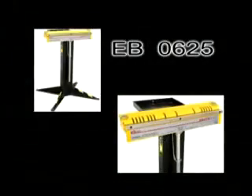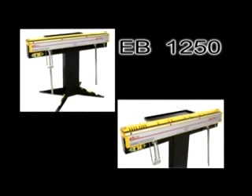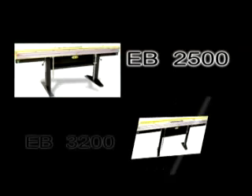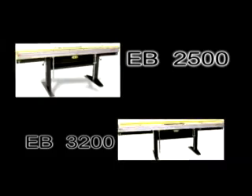The Electrabrake EB0625 is the smallest in the range, followed by the EB1000 with a length capacity of 1 meter, the EB1250 with 1.25 meters, and the EB2000 with 2 meters. The EB2500 and EB3200 have bend capacities of 2.5 meters and 3.2 meters respectively.